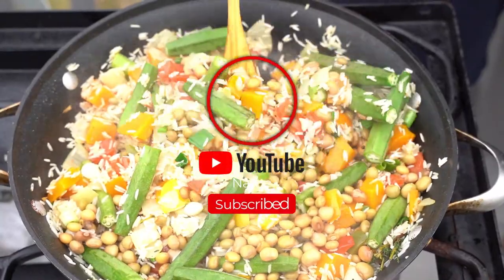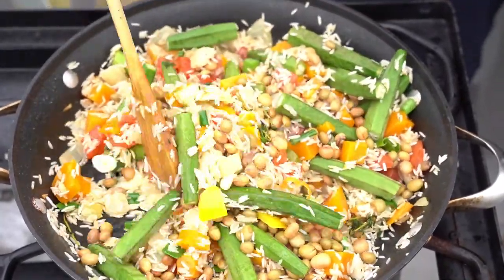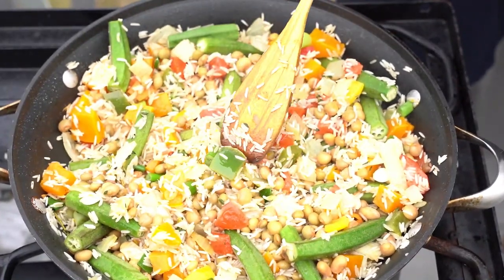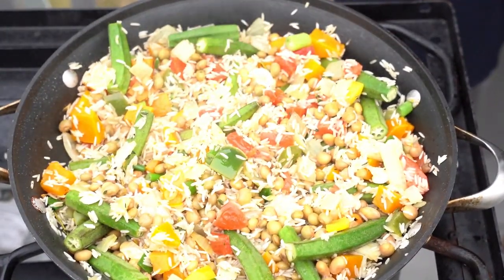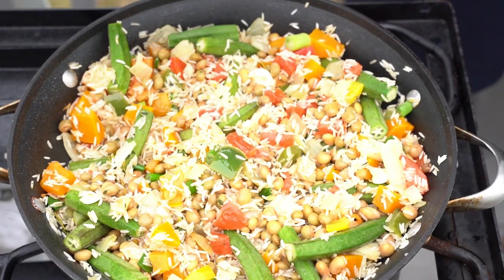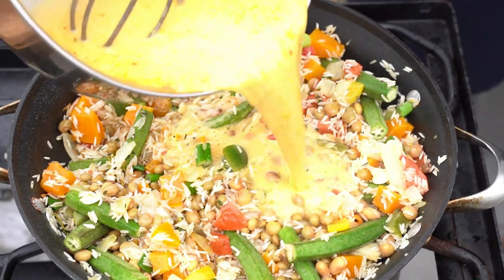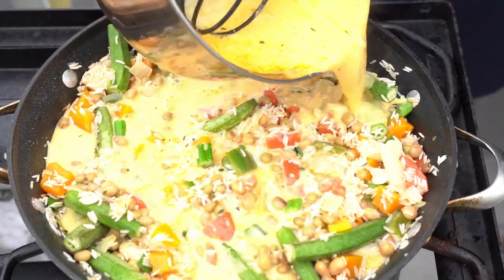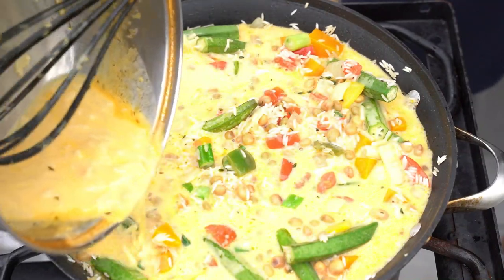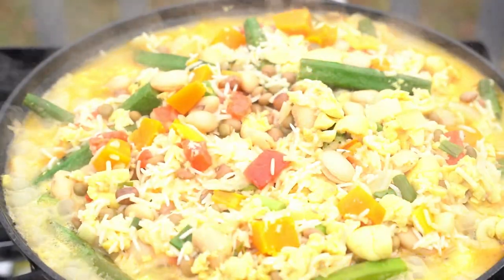Now we're gonna add our butter beans. Add our stock, and then we're gonna simmer. What I'm gonna do with this one is simmer all the way — straight simmer, no boil, just straight simmer. That's gonna be the vibe.